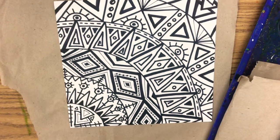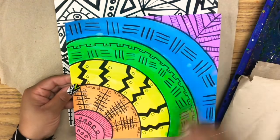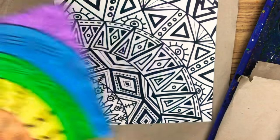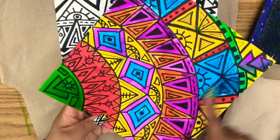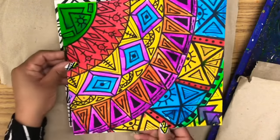Now, the objective of this painting project is to get the whole thing colored in using different colors for each band — one, two, three, four, five, six different colors should be used in your design. If you want to go with the rainbow spectrum like this student did, go for it. But if you want to go a little bit above and beyond, you can not only color different bands different colors, but choose separate shapes to color in different colors.